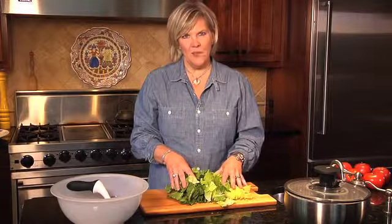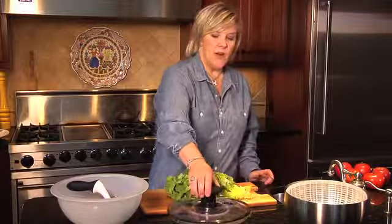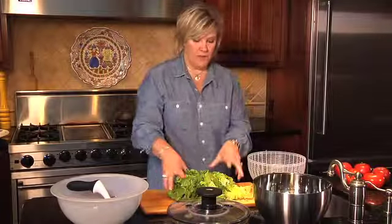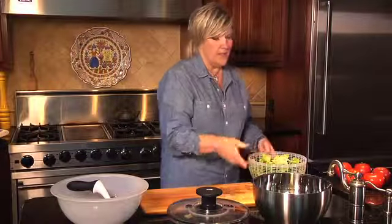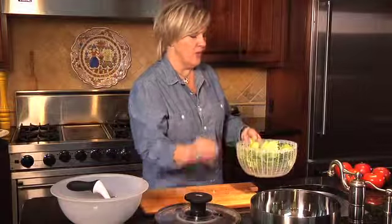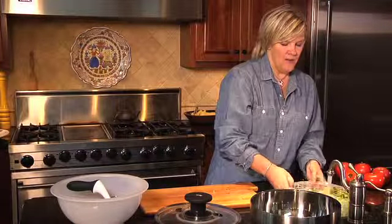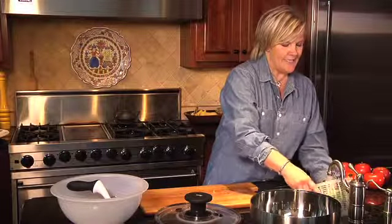Once you've cut the lettuce, we're going to want to wash it and spin it dry. This is a great adaptive gadget — it's a salad spinner. You see these all over the place. But what's great about this one is that all you have to do is press a simple button, which will make it nice and easy for your sons or daughters. Let's wash it — this is something that your son or daughter can do. It's a very easy task to give them.